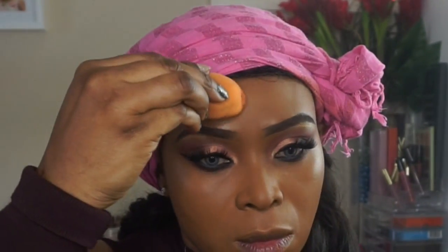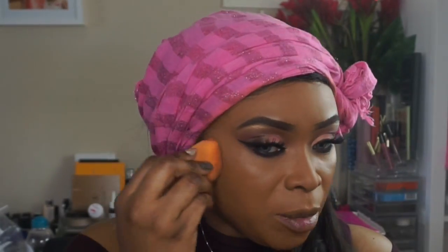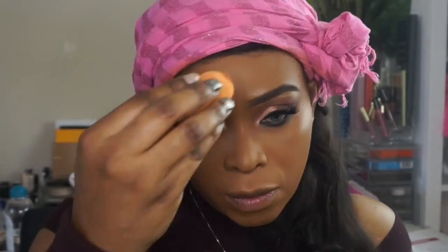I'm taking my beauty blender after using a Sigma kabuki brush to blend out the foundation. I always like to go over it with a beauty blender to make sure everything is blended out seamlessly. I think using the beauty blender after applying your foundation with a brush is a really good trick — it genuinely helps with a flawless application.